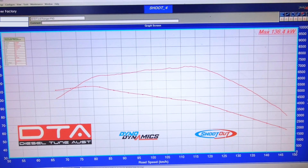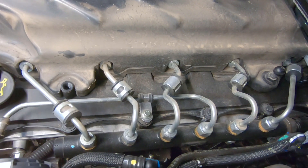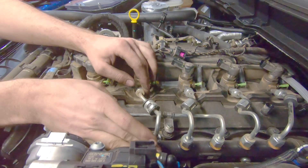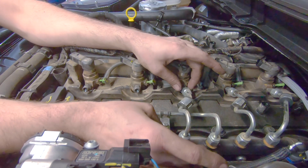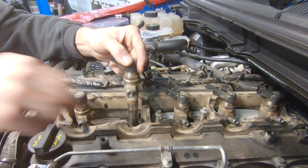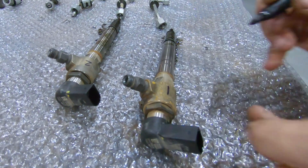The starting figures are 136 kilowatts. Now the process begins to remove the fuel injectors — there's the first two out. All of the pieces are numbered to ensure they stay in order.